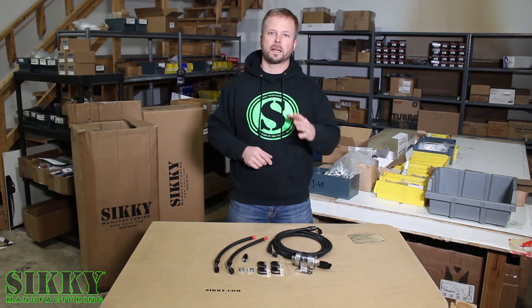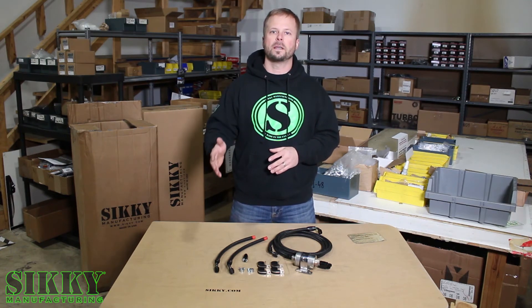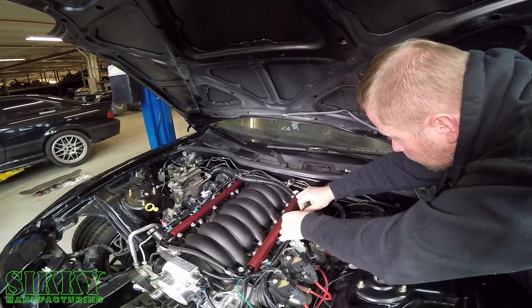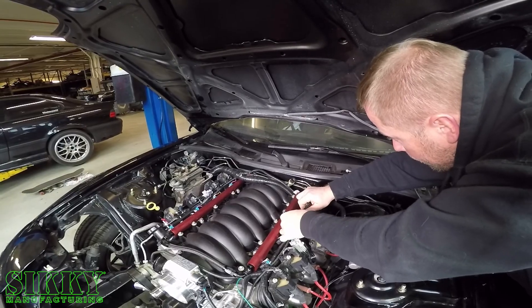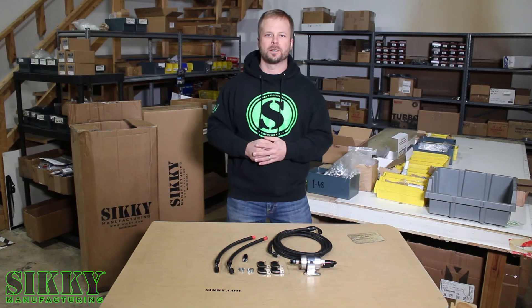For more information, make sure you check out our channel where we have this same fuel line kit installed in our FD LS1 build series, as well as our step-by-step installation guide. Log on to Sicke.com or get in touch with one of our knowledgeable sales reps to get yours today.